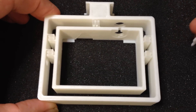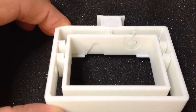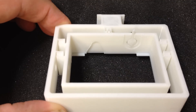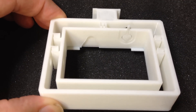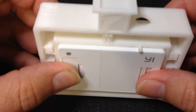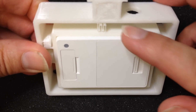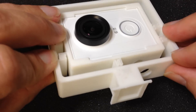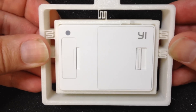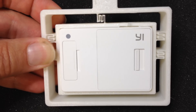To start and stop the video, there's even a small lever that can be used to start and stop recording. The camera is simply inserted into the frame with the lever attached, and to start and stop recording, this button can be pushed downward. To fix the camera to the mounting, a simple rubber band suffices.